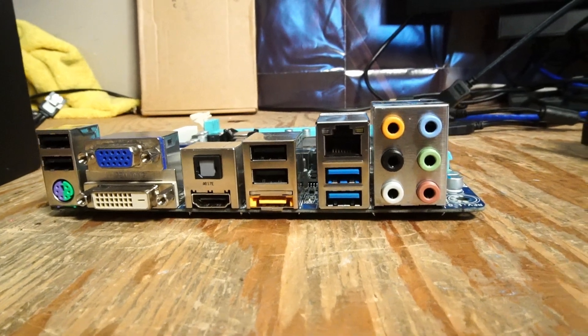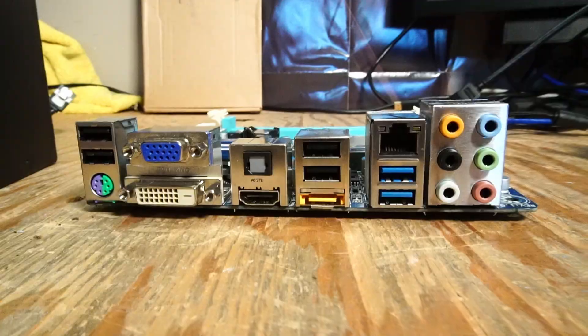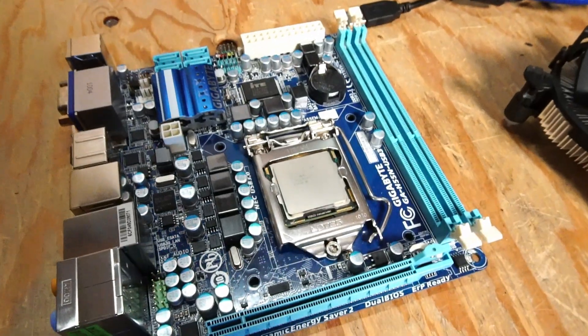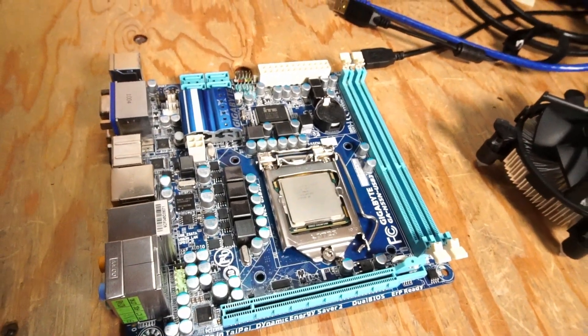I think it was around 3rd gen Intel where USB 3.0 became quite common on the I/O of a motherboard. There's also an HDMI port, which was less common. But the i7-870 does not have integrated graphics, so you will need a graphics card.